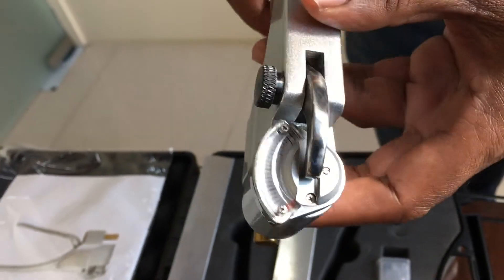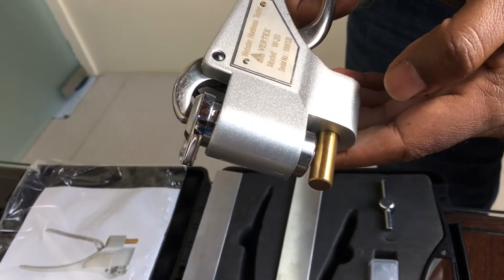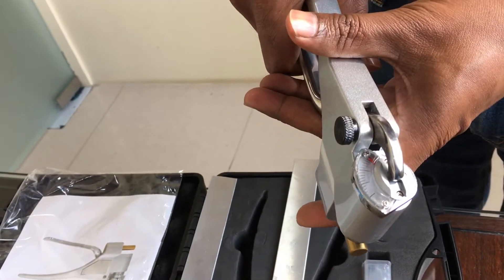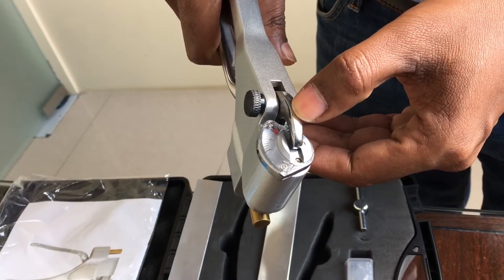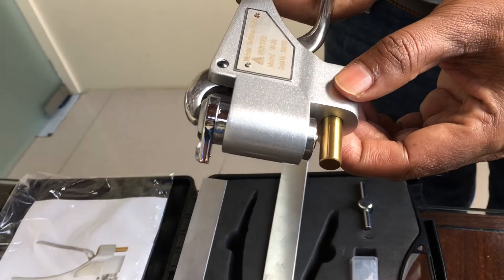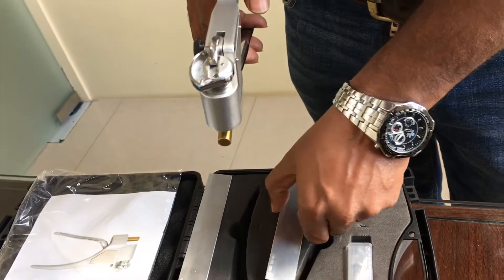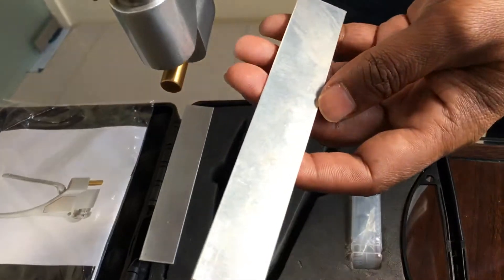Before starting a test, you just need to lock it and check if the pointer is reaching 20 divisions. That means it is well calibrated and you can start using it. We will check calibration with these standard test plates.